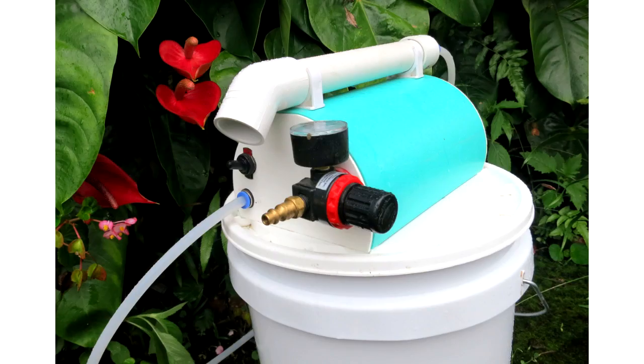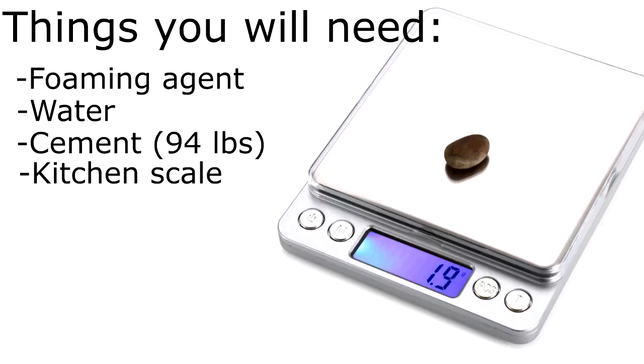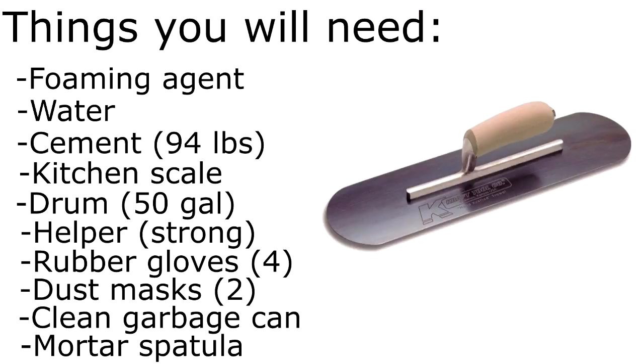Once you've put together your little dragon and foam injector, you can start mixing your aircrete. You'll need your foaming agent, lots of water, and a 94-pound bag of Portland cement. You'll also want a kitchen scale, a 50-gallon drum, a strong helper, rubber gloves, two dust masks, a clean garbage can, and a mortar spatula.